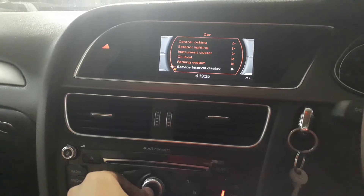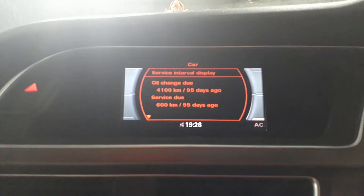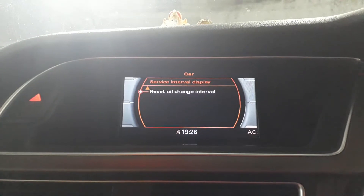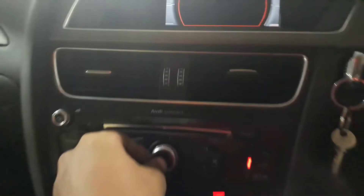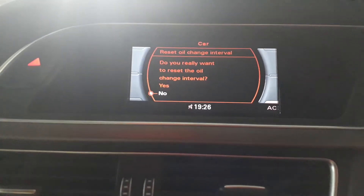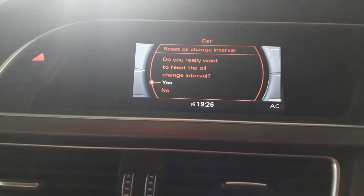Press the button and then you will get the oil change due. Scroll down, you will get the reset oil change interval. Press the button again and it will ask you if you really want to reset the oil change interval. Scroll down and press yes.